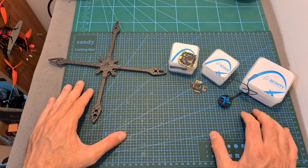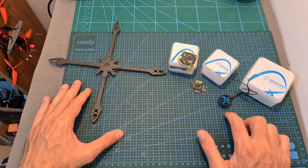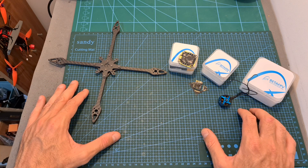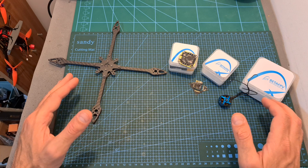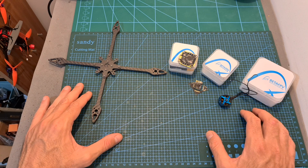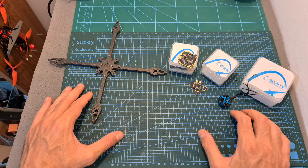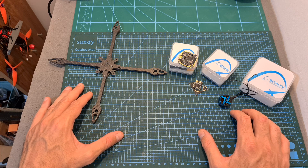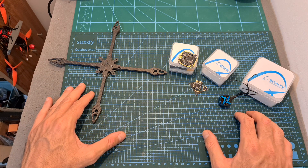Now, in case it wasn't clear, in addition to the upcoming reviews of the VTX and motors, all these parts are going to be featured on the build and flight video, so stay tuned. That's going to be it for this quick video, and as always, if you have any questions feel free to ask them in the comments section down below. Don't forget to leave a thumbs up if you liked this video, and consider subscribing to my channel and hitting the notifications bell if you're not already subscribed. See you in my next videos, goodbye!